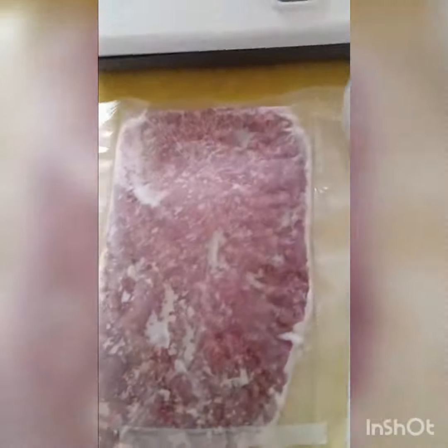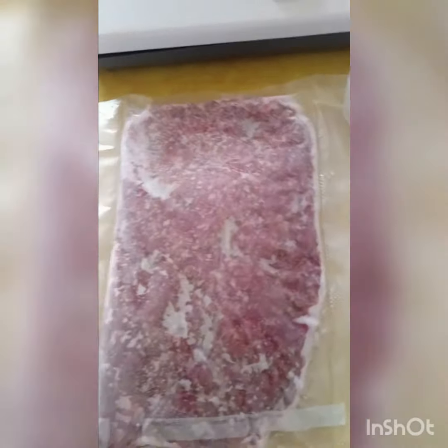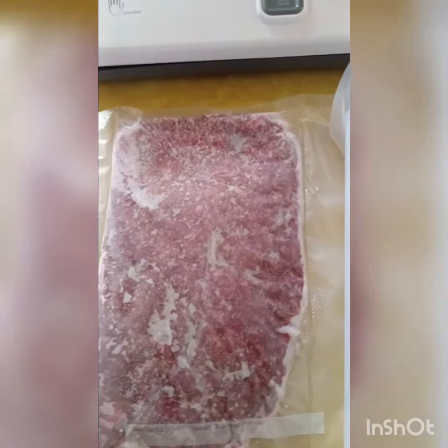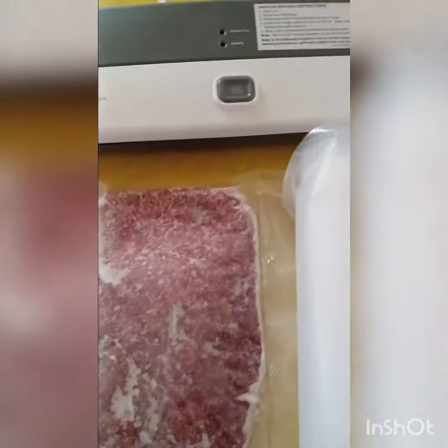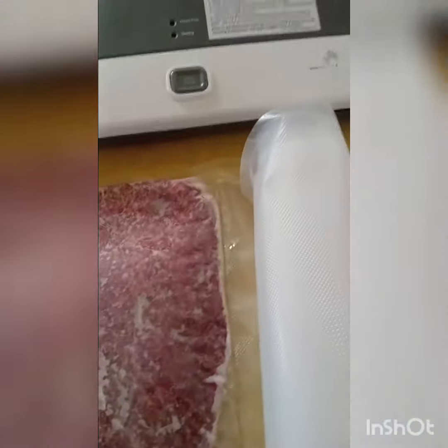I did it with shredded cheese — that I will not do again, it just compacts it back together. So for meat, yes, I do suggest it.